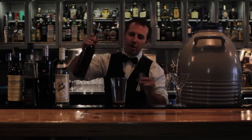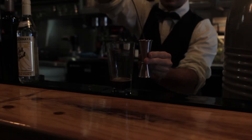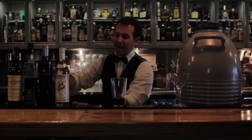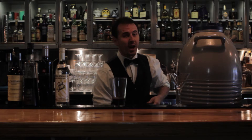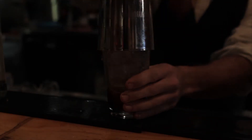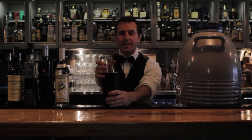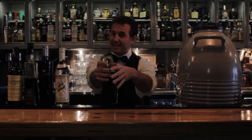Now we mix it all up and start with 45 mils with our espresso shot. After that, it's just adding ice and shaking. With any good espresso martini, the secret's shaking the bejesus out of it.